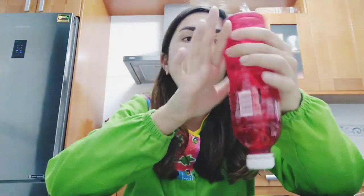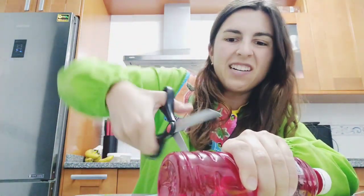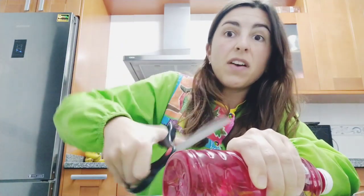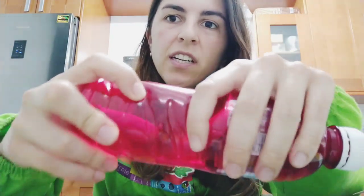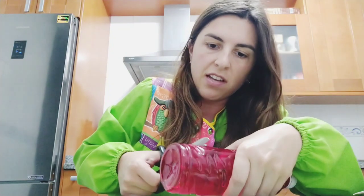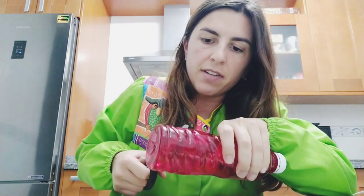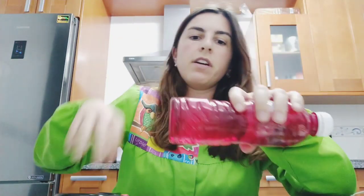This craft is very easy. The first thing you have to do is cut this part of the bottle. It doesn't have to be very big, so you can ask for help. If you have a cutter it's much easier to make the initial hole, and then you can take the scissors and cut it. Ask your families for help.